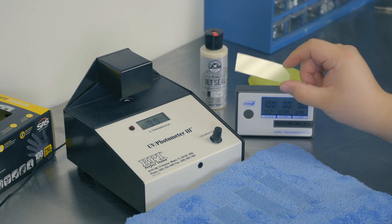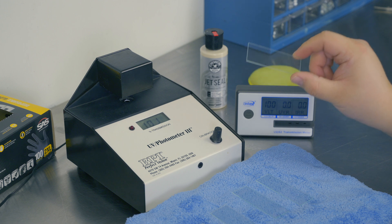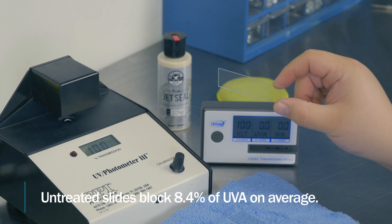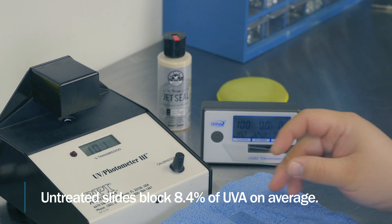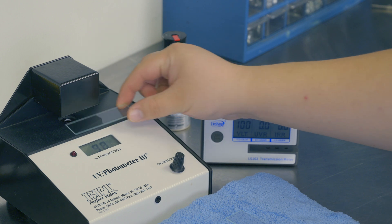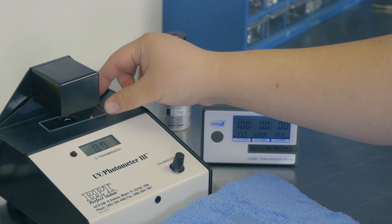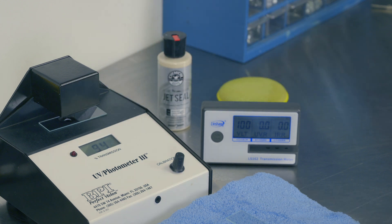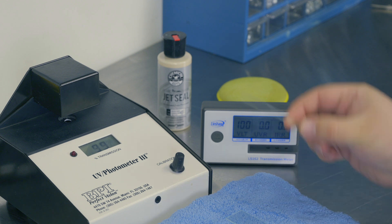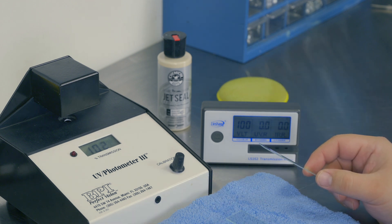I will be using microscopy slides in our testing and applying coatings, waxes, and sealants to these slides, then measuring the delta in UV blocking. They range between about 8 to 8.5 overall and are not all completely perfect. Under the BPI unit, we're seeing roughly 92 to 94% light passing through, which tells us it's blocking roughly 8% of light.